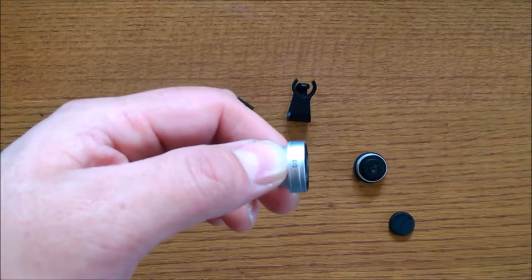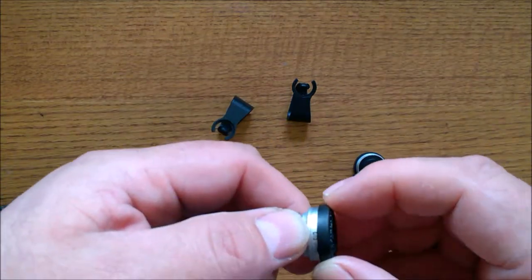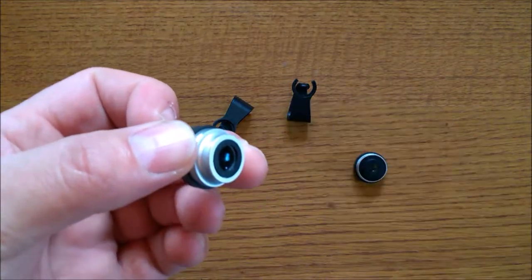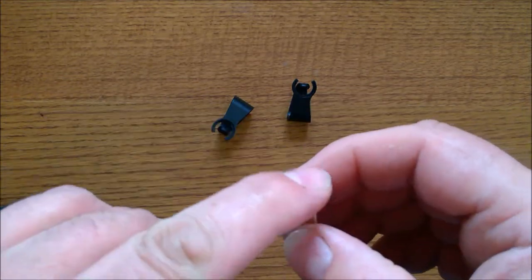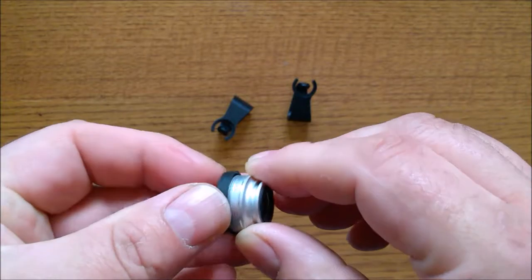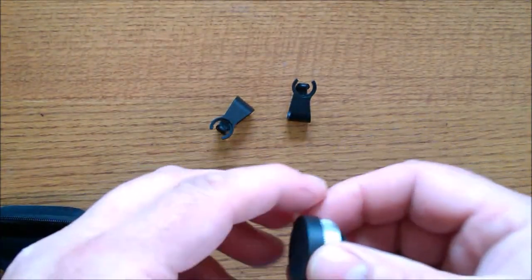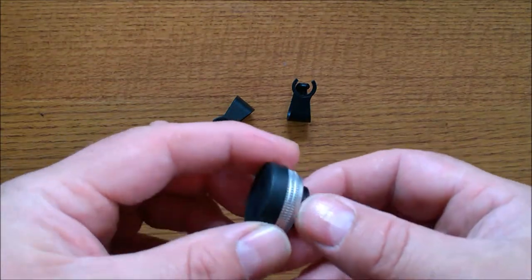The lens housings are made of high-grade aluminum. The wide angle lens is a 0.67x wide angle. The macro lens is a 10x macro, and the fisheye lens will give you a 180-degree view.